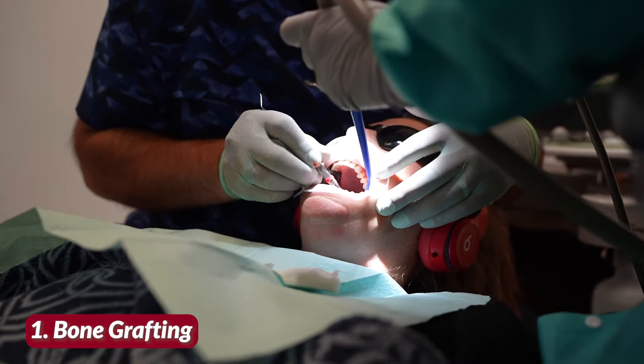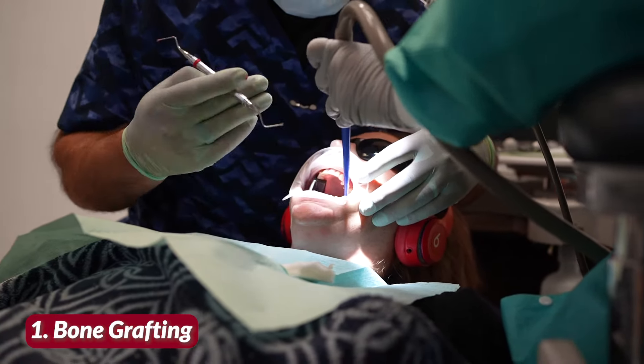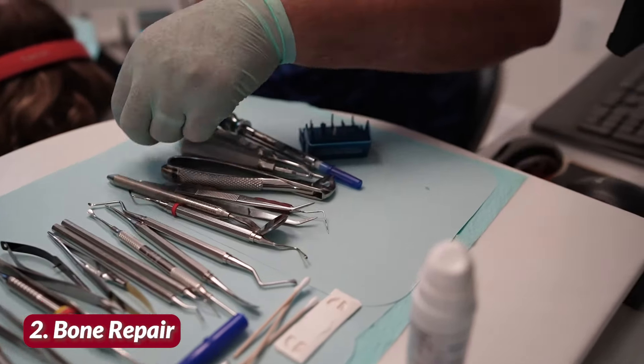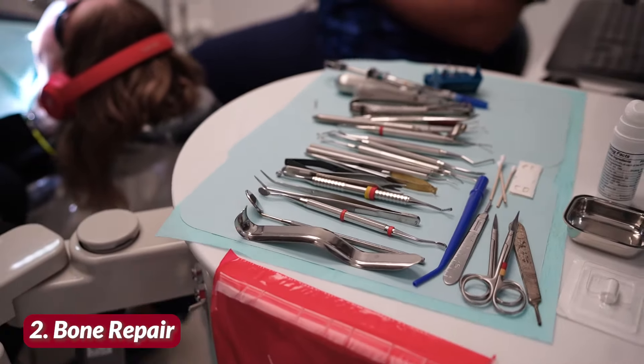PRF and PRP can be used in clinical dentistry in many ways. Number one: bone grafting — this includes socket preservation after tooth extraction, dental implant grafting, sinus lift, ridge or jawbone augmentation, and closure of cleft lip or cleft palate deformities. Number two: bone repair — LPRF can also be used in facial trauma reconstruction and repairing of defects due to tooth removal, removal of excess mass, or even cysts. Number three: jawbone cavitation surgery.